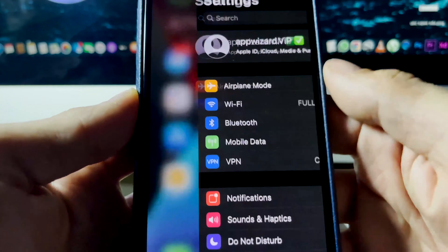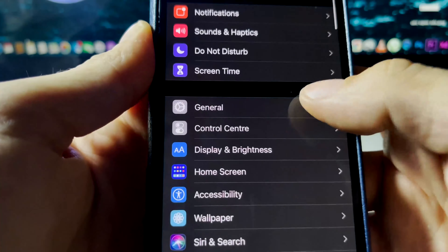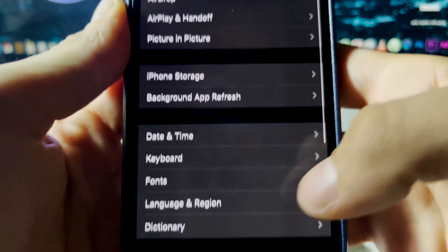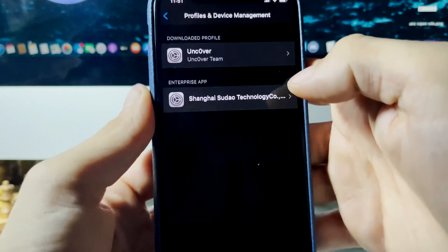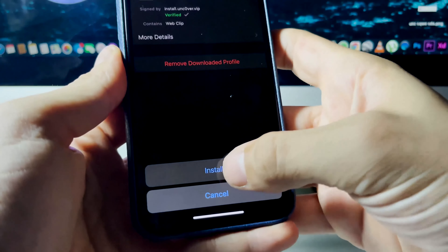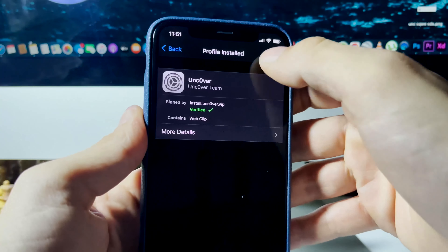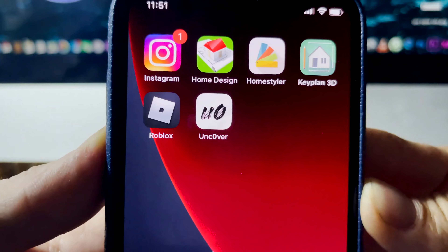Once you press that, press Allow and then press Close. This will install a profile onto your device. Return to Settings to install it by pressing where it says 'Profile Downloaded.' You can also find this by going into General, scrolling down, finding Profiles and Device Management. You should see the profile there — click on it, press Install, then Install again, then Done.